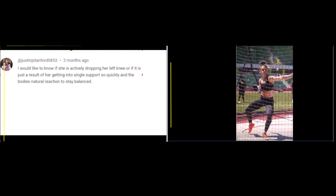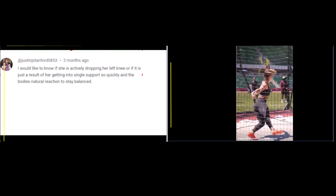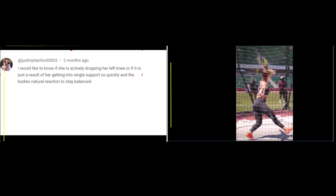Right here, by rotating that knee — the left knee — into the circle and dropping it down, that's going to give her the drive to go forward across the circle. Another point here is dropping that knee down allows this left thigh to become vertical so that you can rotate around it.